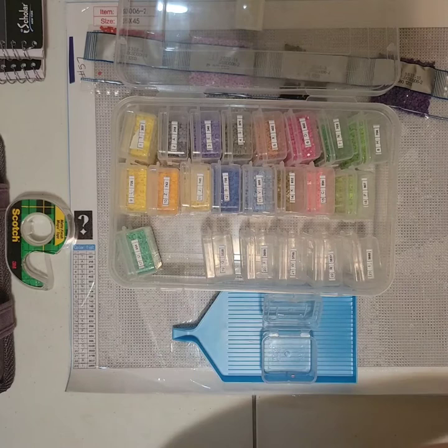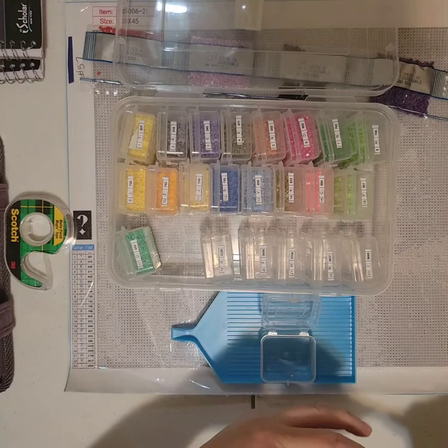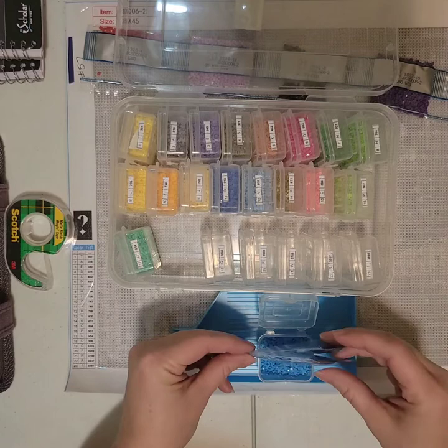But then it takes the fun away from getting the box, looking through it, showing it, and doing a video on it. I think I said that one time and they ended up giving me a couple good boxes again, so I stuck with it. Maybe I'll cross my fingers that's what happens this time.